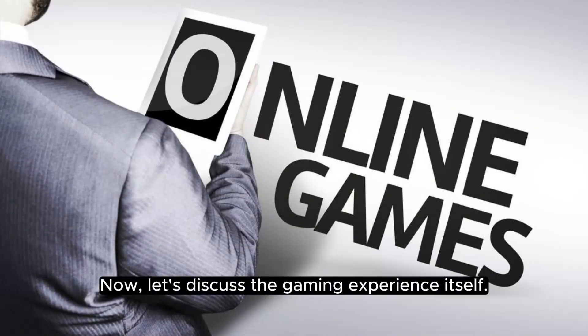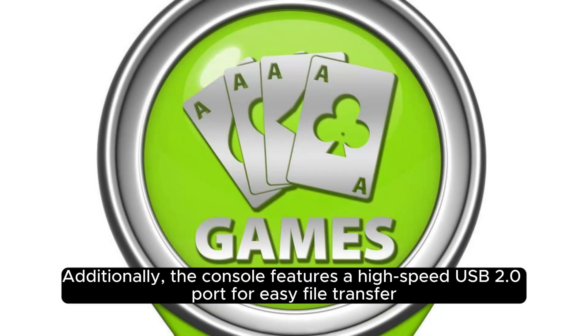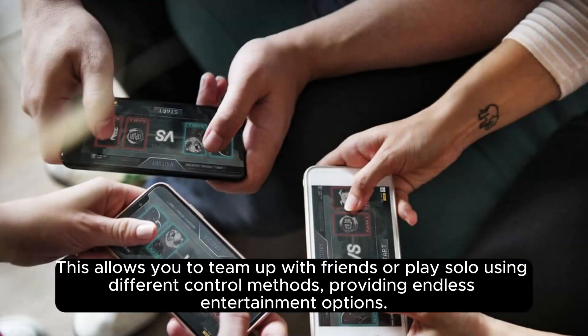Let's discuss the gaming experience itself. Olctina supports a wide range of games, including popular titles such as Angry Birds, Temple Run 2, and Sonic the Hedgehog. Additionally, the console features a high-speed USB 2.0 port for easy file transfer, and a high-resolution 4.3-inch TFT display with high brightness and contrast ratio, ensuring an enjoyable viewing experience. One of the standout features is its compatibility with various game controllers, allowing you to team up with friends or play solo using different control methods, providing endless entertainment options.